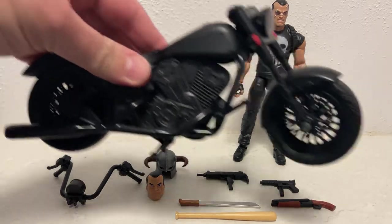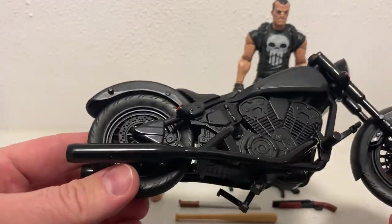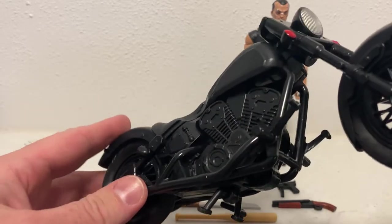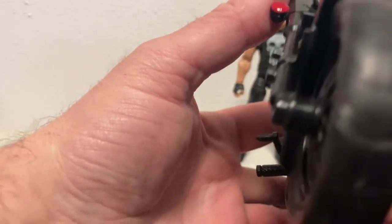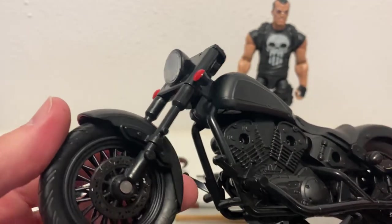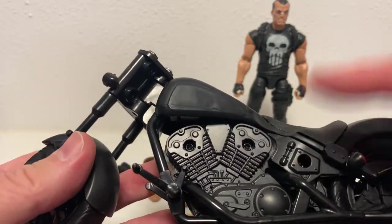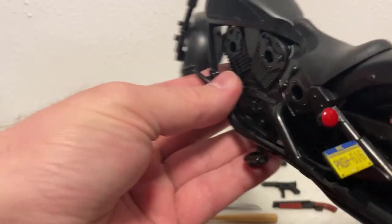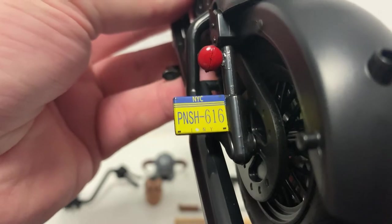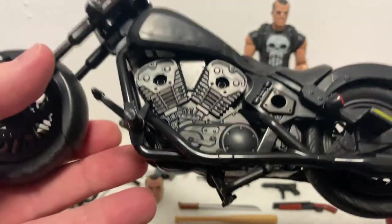So starting with the motorbike - I'll put the handlebars on in a moment. It's a nicely molded, nicely detailed bike and the rubber tires are good. They've actually gone with clear plastic for the headlight there, which looks good, as opposed to just a sticker. This is obviously the side that everything is screwed in and manufactured. Again, that number plate - New York City, PUNISH 616. That's cool, I like it.